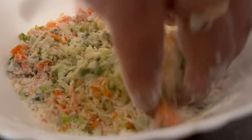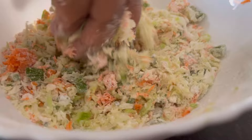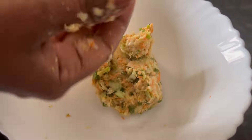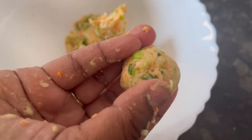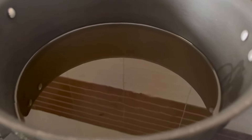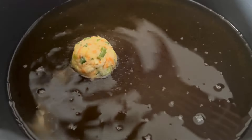Mix it well and make a dough — all the measurements are given in the description so check it. Now make small manchurian balls using the dough. All the manchurian balls are now ready.